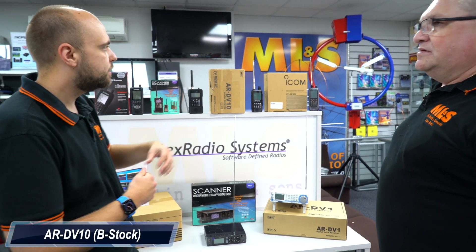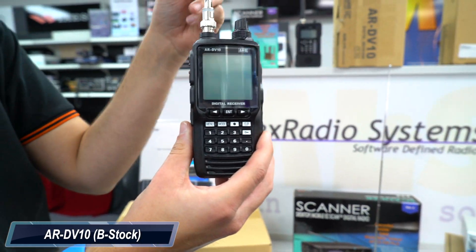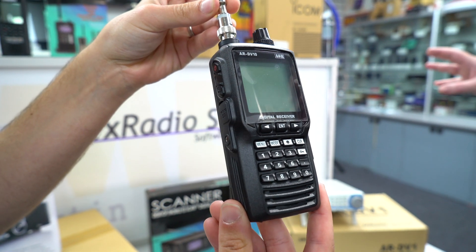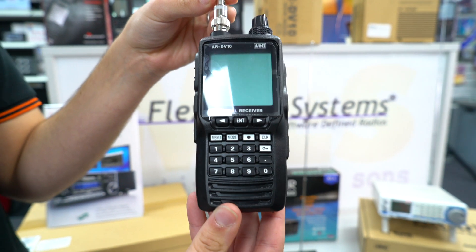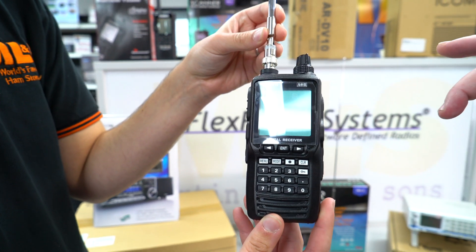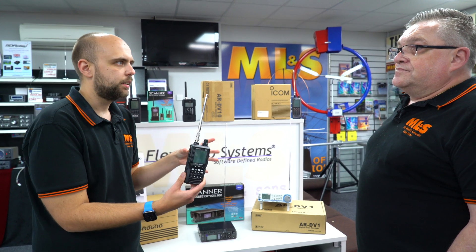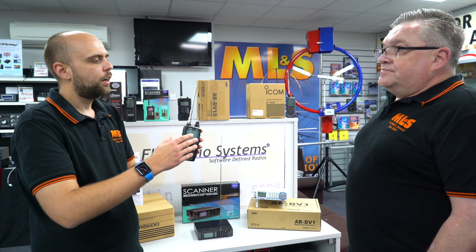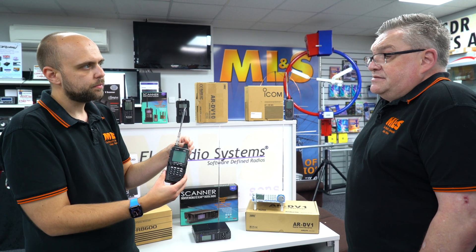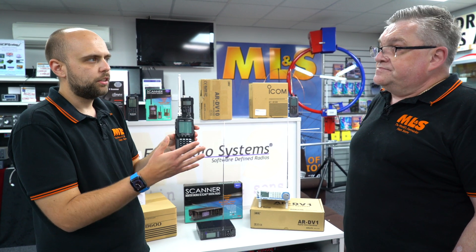Moving on to the AOR DV10 — we're moving away from the scanners and more into the communication receivers. What is that difference? The communication receivers start from HF and go right through to the gigahertz range. They also decode SSB, AM, and digital modes like DMR, Tetra, C4FM, and D-Star. So I could use this on holiday, hook it up onto a larger antenna and decode, say, 20 meter SSB? Yes, you could. It's that way inclined — very portable. And this still does DMR, D-Star, and Fusion.